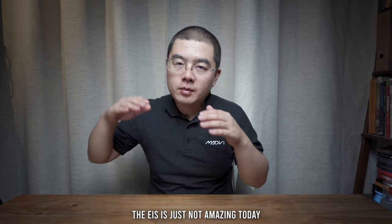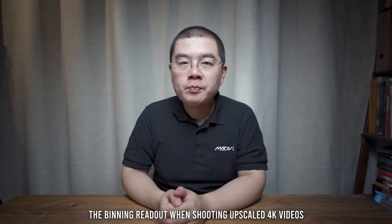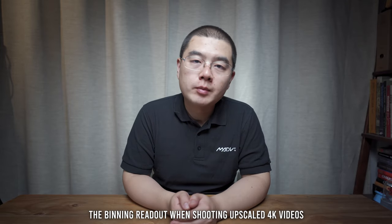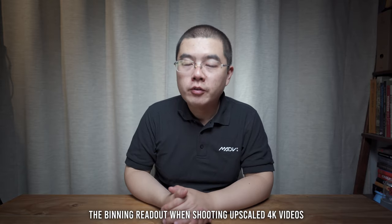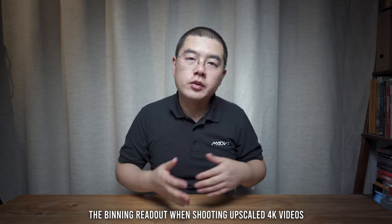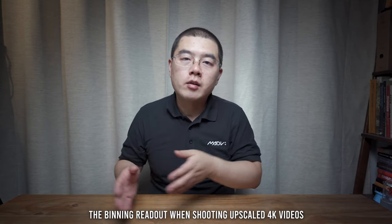For the EIS, it's definitely not the best, but it's not bad at all. For the video capability, it is definitely a weak point. This camera was designed for photo, not for video. The chipset is not powerful enough to perform full sensor readout. By using binning readout, you get a 3.5K resolution. Although with a firmware upgrade you can shoot in 4K, that is actually an upscaled 4K from 3.5K resolution. In the year 2020, that's just not great.